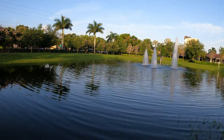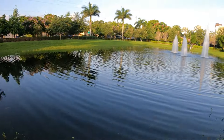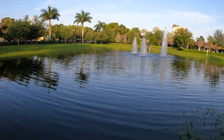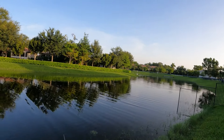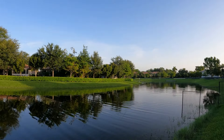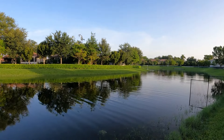Is it me, or does it look like the water level's higher? Yeah, water level's higher. I think so. I mean, it's barely though, because it's on and off.